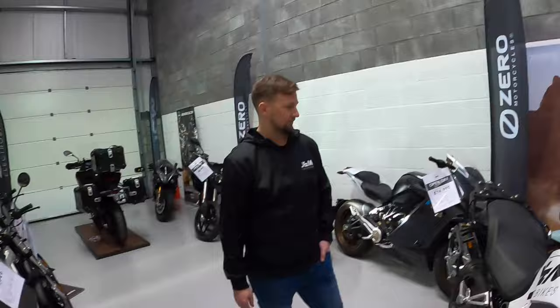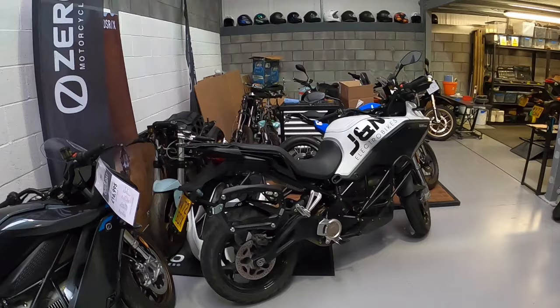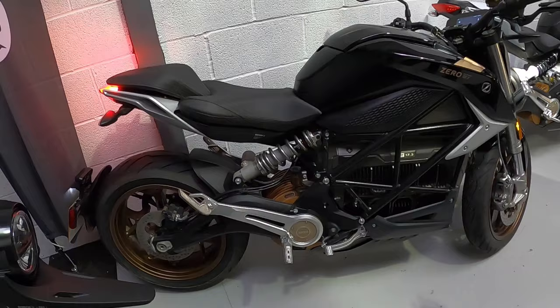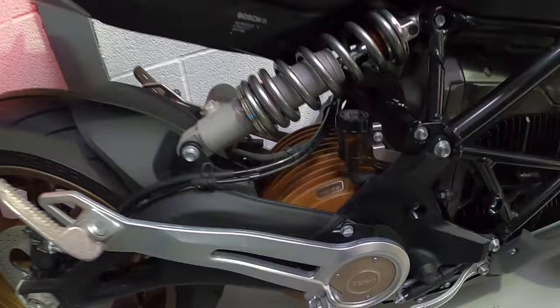We'll get out on this. Which one am I taking out, Matt? The SRF. I did think I was going to take the DSRX out but it's not available today. Very similar bikes though — same trellis frame, same 17.3 kilowatt-hour battery pack, same Bosch management system — apart from the off-road mode, which this one doesn't have. The motor is the 7510 — so it's a 10-inch wide motor rather than the 75.